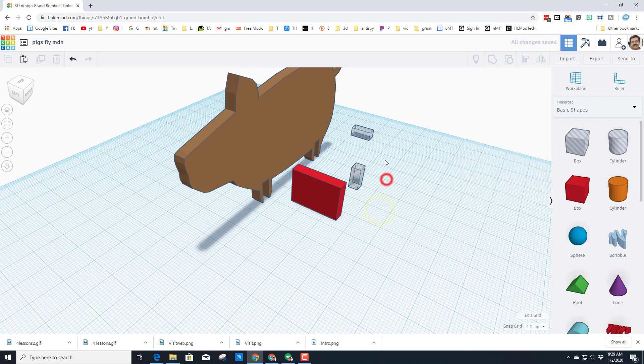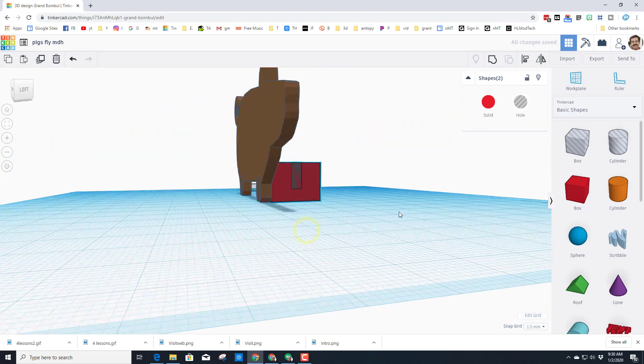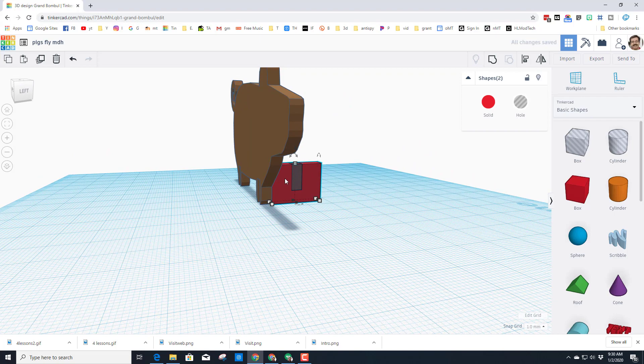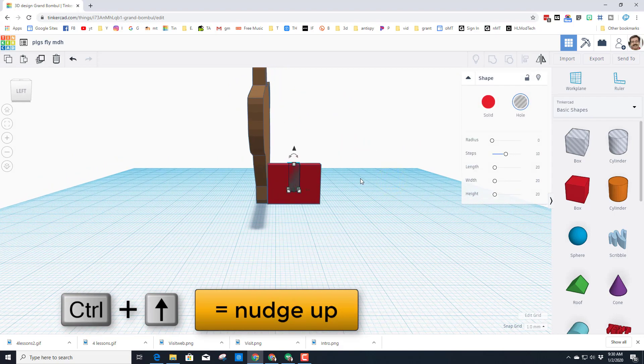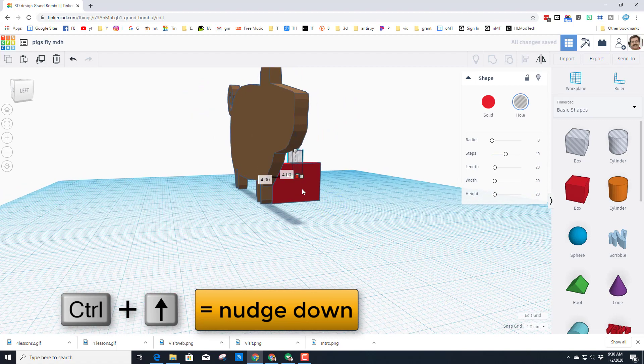Once again, Ctrl+D and rotate 90 degrees. Let's grab these two parts and align them to the red one — notice I click it and it changes where I'm aligning. We want it centered, and then we want the top aligned because this is going to slide into that groove. If you look closely though, it goes a little lower than we need — see how it comes across right here — so we're just going to click on that hole and use Ctrl+Up.